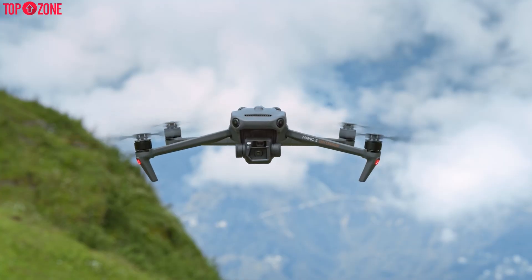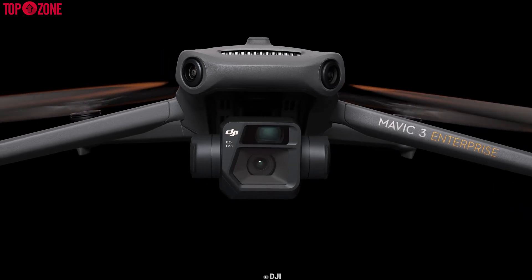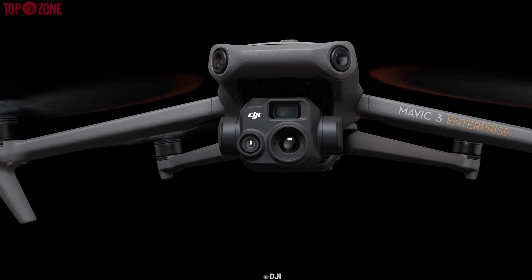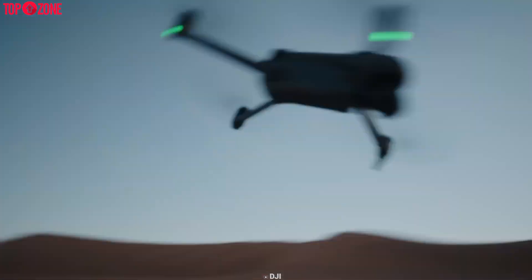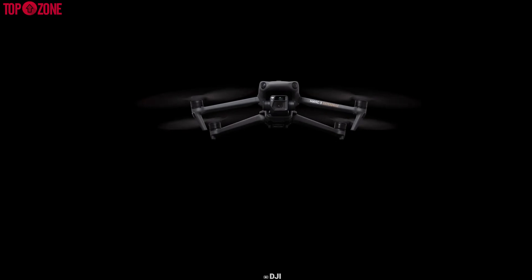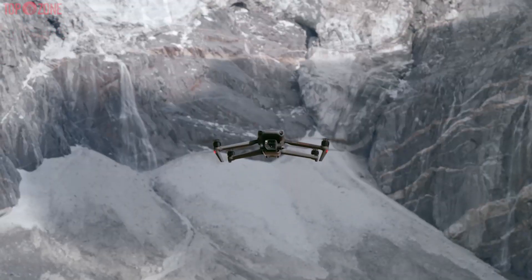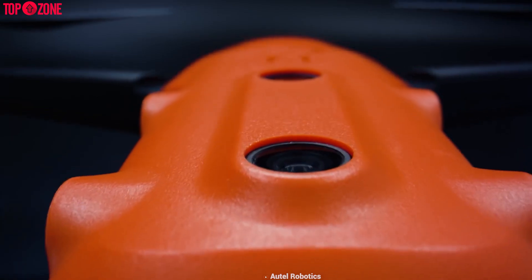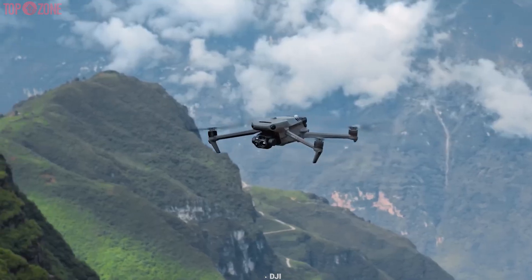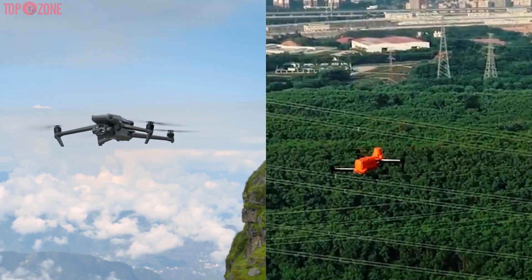It looks like DJI is way more than serious about releasing their products this year. They're just coming with one after another, and recently they introduced the Mavic 3 Enterprise, which looks exactly similar to the consumer version of Mavic 3. But it focuses on commercial work, inspections, surveying, and public safety. There is also another drone from Autel called the Evo 2 Enterprise. It has the same intention as the Mavic 3 Enterprise, but the question is which one does the better job. Let's find out by comparing them.